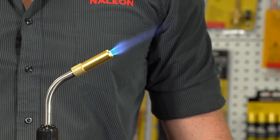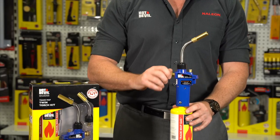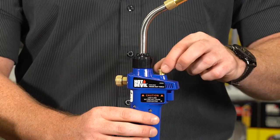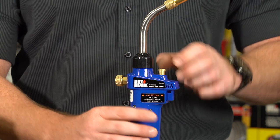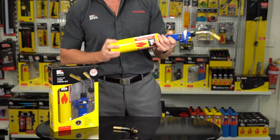To extinguish the flame, simply press and release the ignition button, close the gas flow control valve, and lock the ignition by pushing in the ignition on-off lock and turning 45 degrees in either direction. Once cool to the touch, you may remove the torch head from the cylinder.